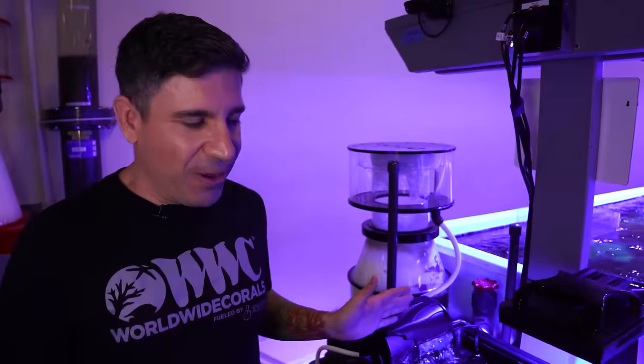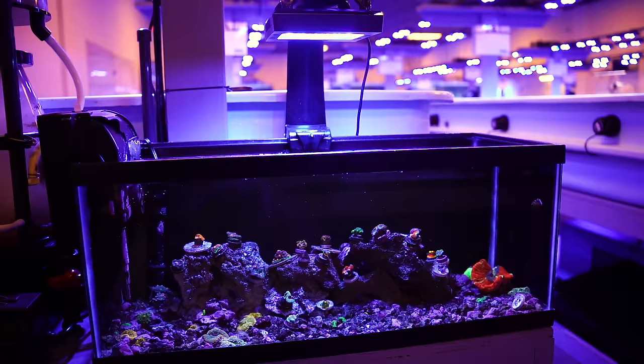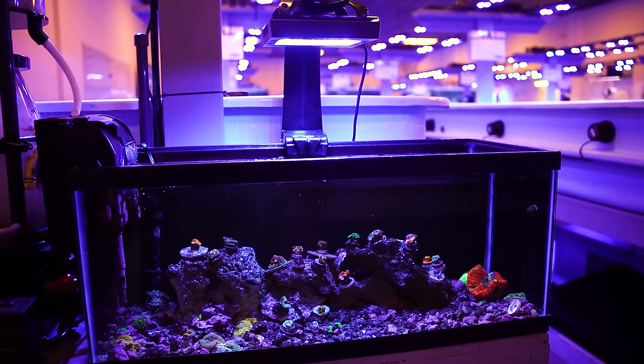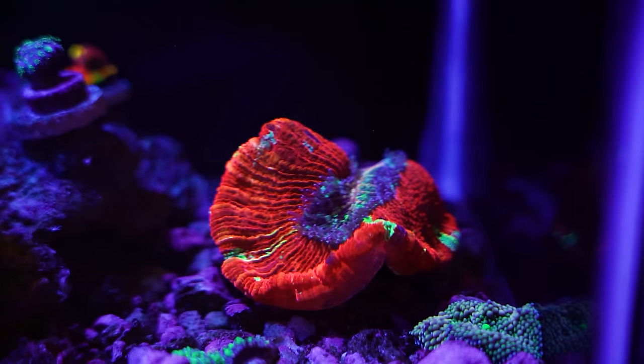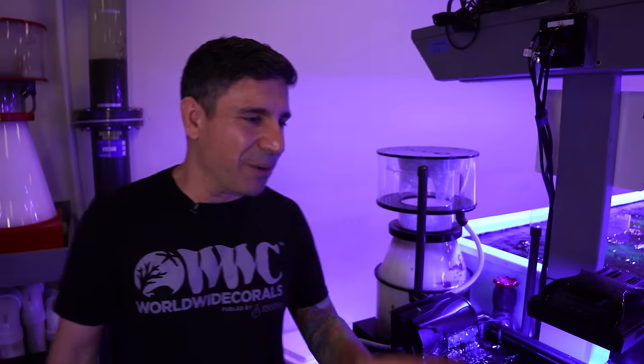Same thing — Aqueon filter, Nero pump, XR15. I'm always making fun of JW. This is the tank that wasn't doing good, so I always call it the JW tank. He got tired of it and dismantled it. Number 22.